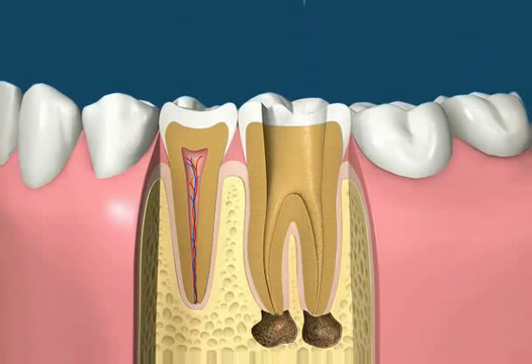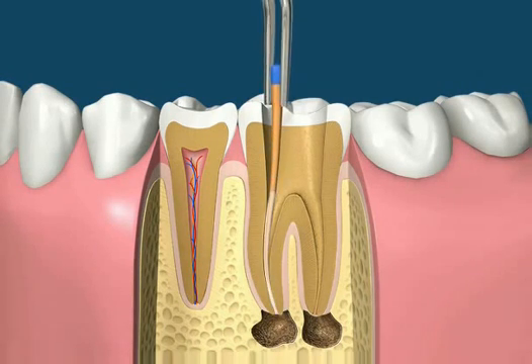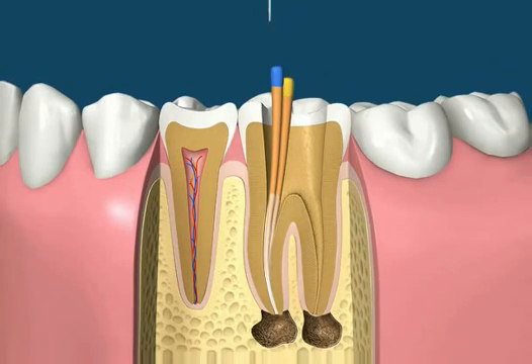Using the manual treatment method, filling the canals involves checking the cone size, then placing rubber cones covered with a liquid sealer into the canals. Once enough cones have been placed, spreading instruments can then be used to compact the cones even further.